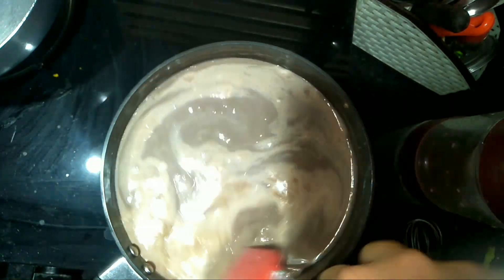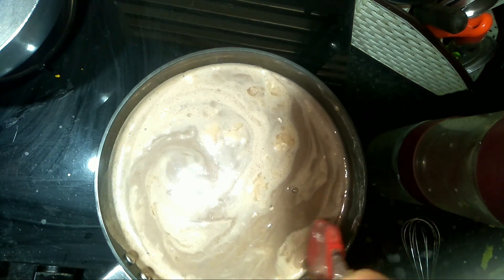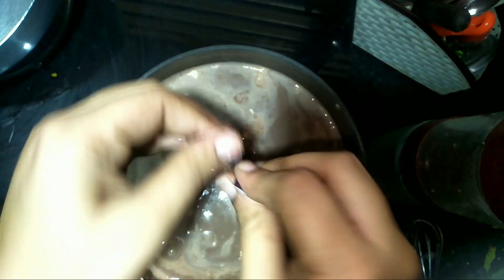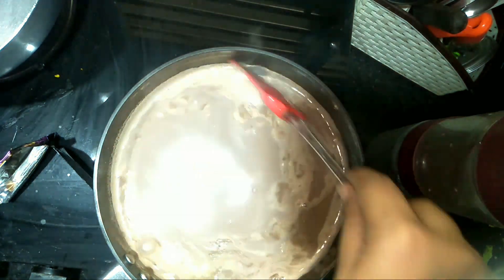After boiling, while it is warm, add chocolate. I have used dairy milk compound chocolate, which is available for 10 rupees, and you can add 20 rupees worth for more chocolate.